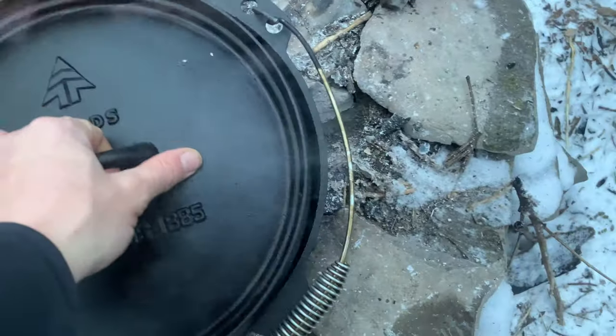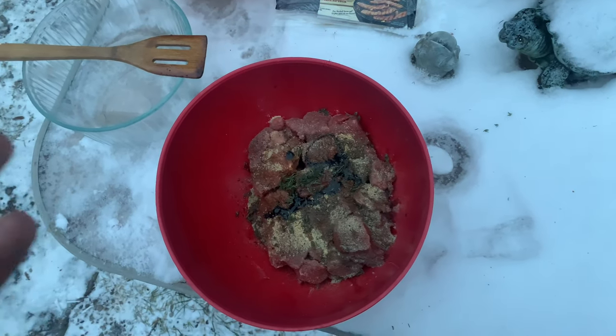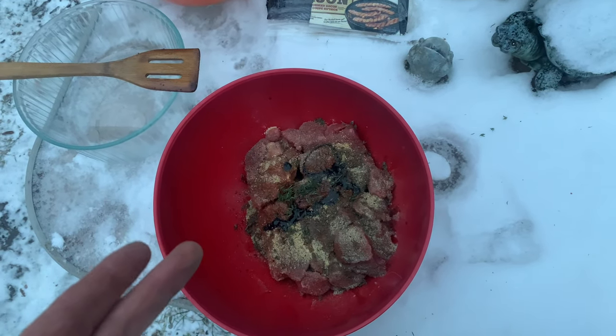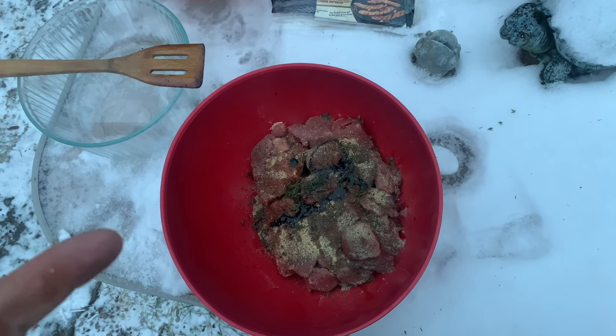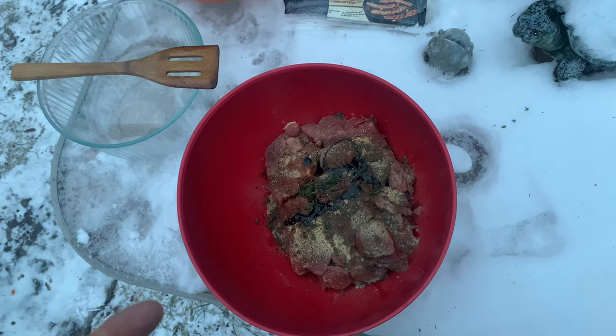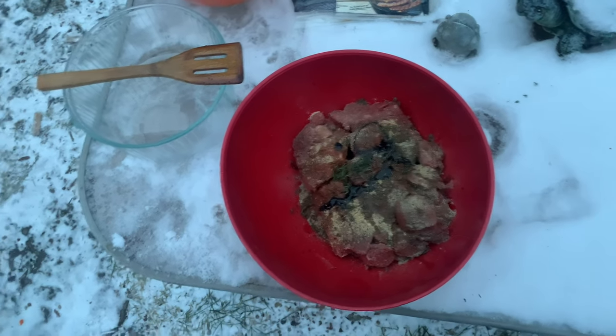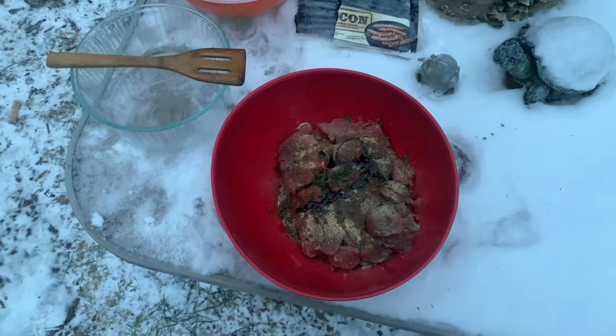Alright guys, there's our bacon — it's gonna fry in there. After the bacon's done frying, I'm gonna pull it out and then put in the stew beef and sear it. Then I'll pull the stew beef out, put in the vegetables, and we'll start cooking everything. So we got our stew beef here with garlic powder, onion powder, salt, black pepper, soy sauce, Worcestershire sauce, thyme, garlic, and scotch bonnet pepper. We're gonna mix that up by hand while the bacon finishes cooking.